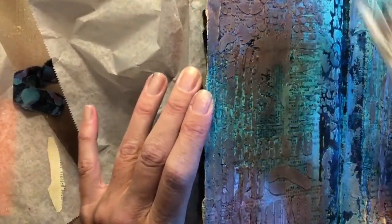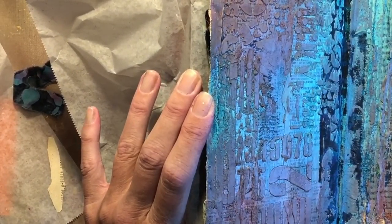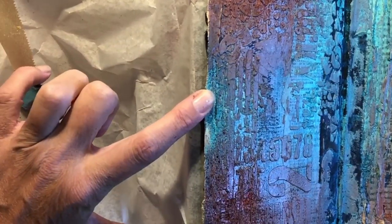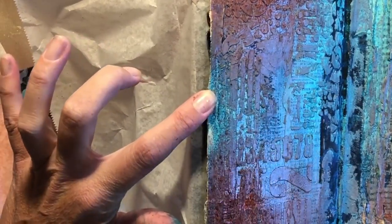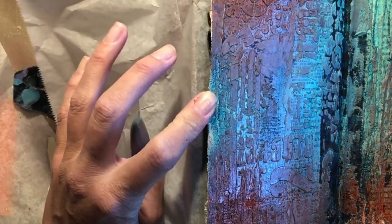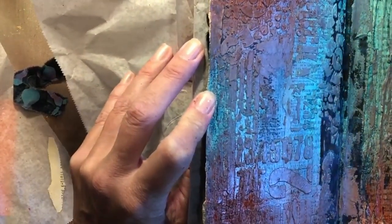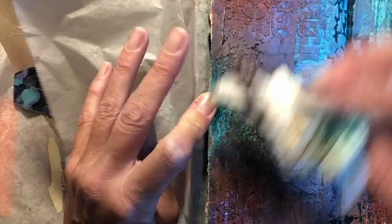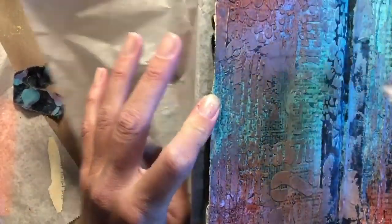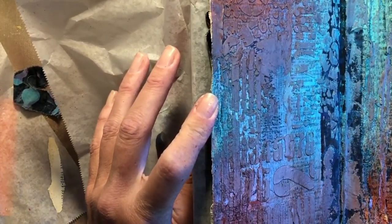I want kind of a brownish color back there. I love what's happening so far. We're going to go with a little bit more Fired Brick up in here without taking it all off, and a little bit more in that corner and this corner. As I keep spraying, it does kind of sink into that texture paste, which doesn't surprise me. I love the color so far.